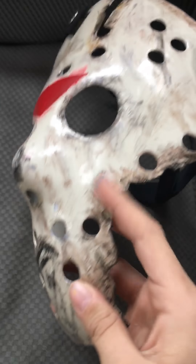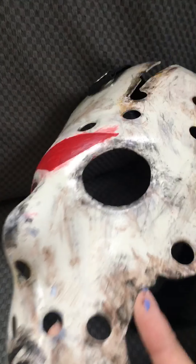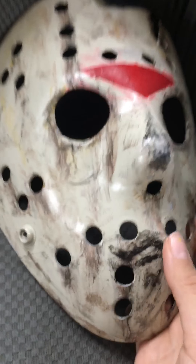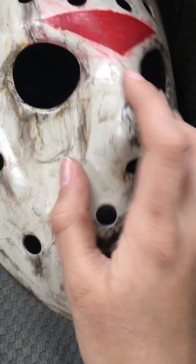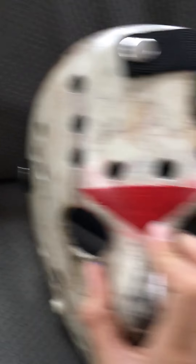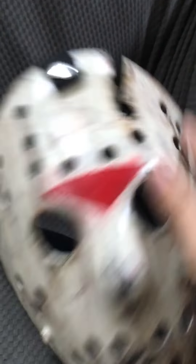This is my part 7 Jason mask. I made the crack a little bigger, and then I put the scratches and stuff with paint over here. I made the chevron darker and then just made it a little bit smaller. And the crack — I added some yellow to give it an aged look.